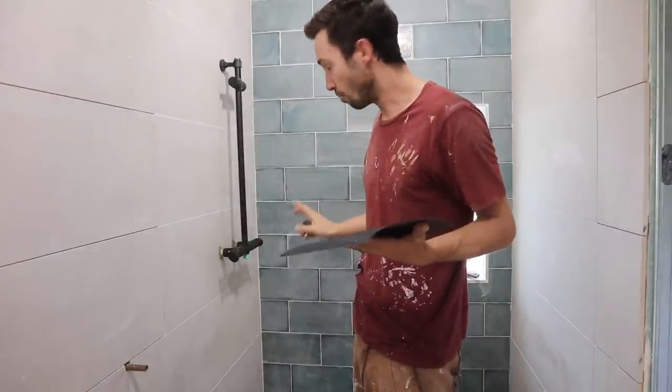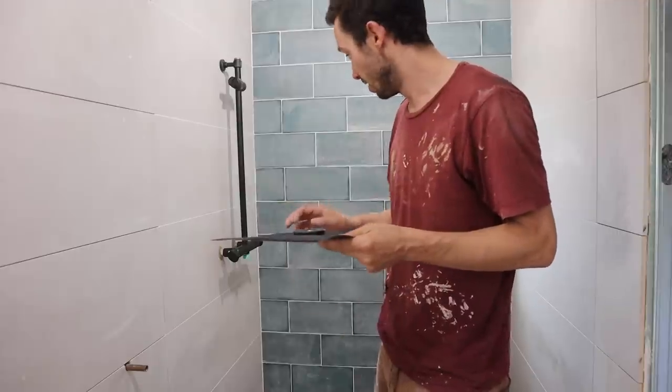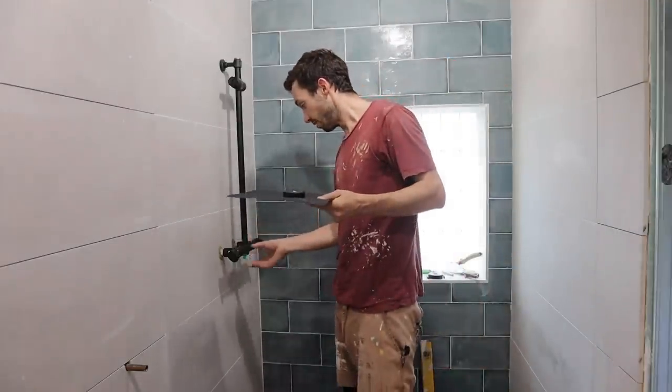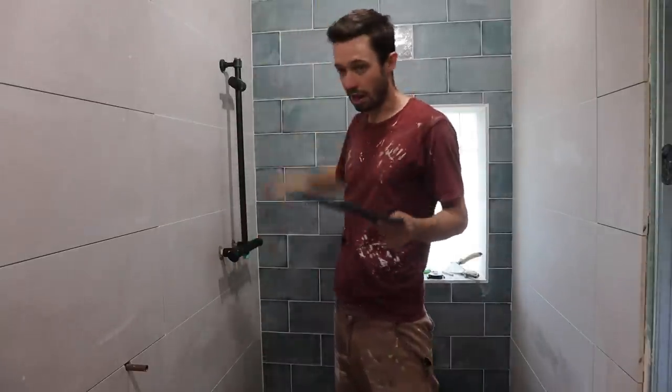Then put on the cups, put back the shower, screw the shower in at the top, and hopefully, fingers crossed, it's not leaking - it's done. It'd be a nightmare otherwise. Slowly but surely - that's what I'm going to do today, then I can put it all on the top.